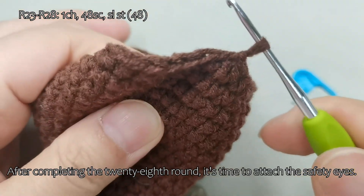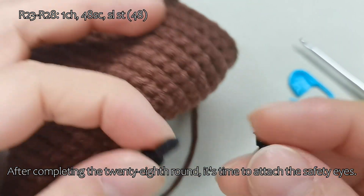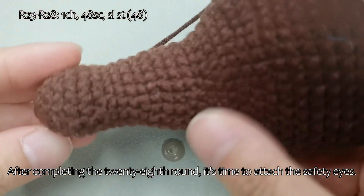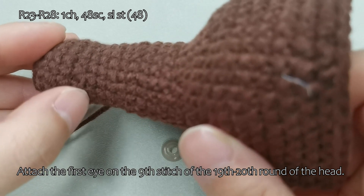After completing the 28th round, it's time to attach the safety eyes. Attach the first eye on the 9th stitch of the 19th to 20th round of the head.